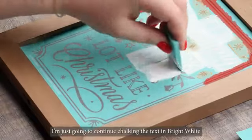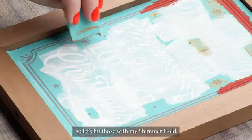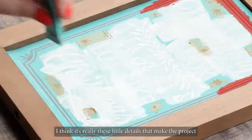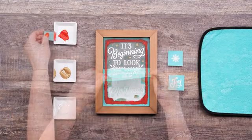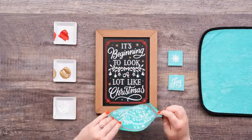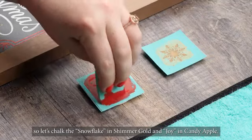I'm just going to continue chalking the text in Bright White until that's all covered. And we can't forget about those little snowflakes, so let's hit those with my Shimmer Gold. I think it's really these little details that make the project come to life and feel so intentional. Lastly, I'll just finish out this border and then I'll be ready to peel the transfer all the way off. Before we assemble, we can't forget about our little accent pieces, so let's chalk the snowflake in Shimmer Gold and Joy in Candy Apple.